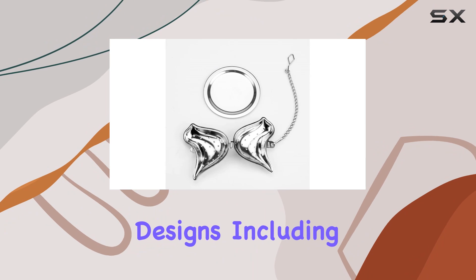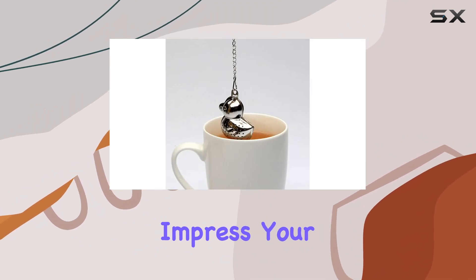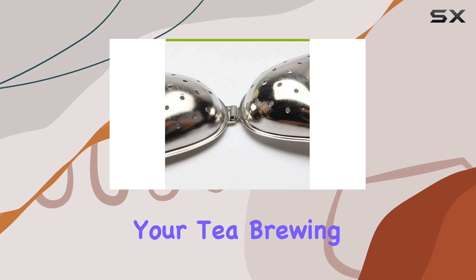With 8 delightful designs including birds, foxes, and teapots, these infusers are sure to impress your guests and elevate your tea brewing experience.